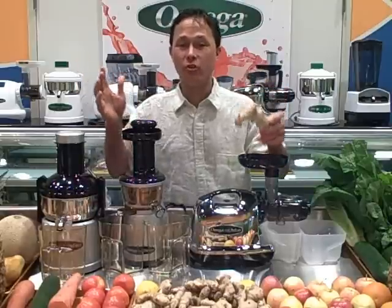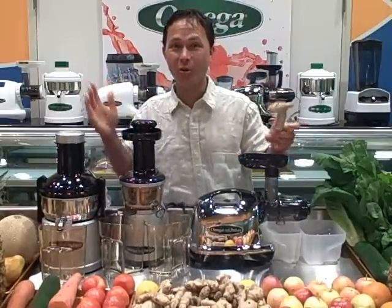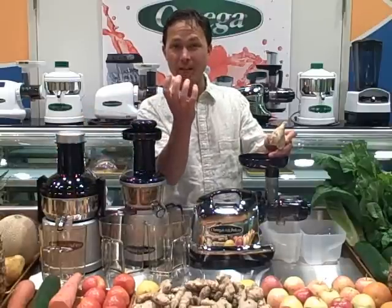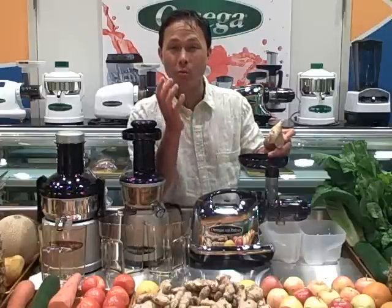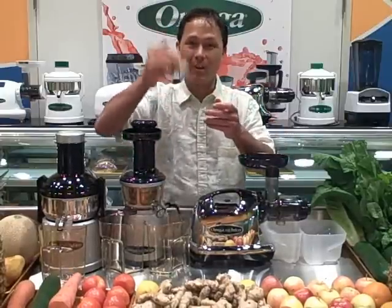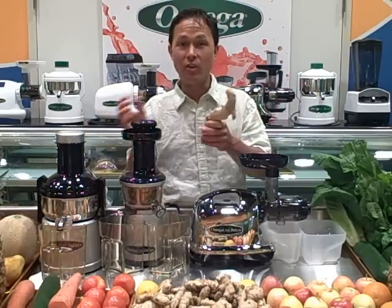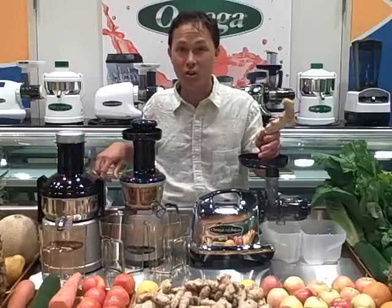People think juicers are juicers are juicers. Well, do you think a Volkswagen is the same as a Porsche? No — they're totally different. Every juicer works a little bit differently. This is called the Centrifugal Ejection Style Juicer. How this works is there are blades that spin really fast — about 10,000 RPMs — with little blades like a grater. It basically shreds up your produce, juice is flung out the front, and the pulp is flung out into the back of the machine.